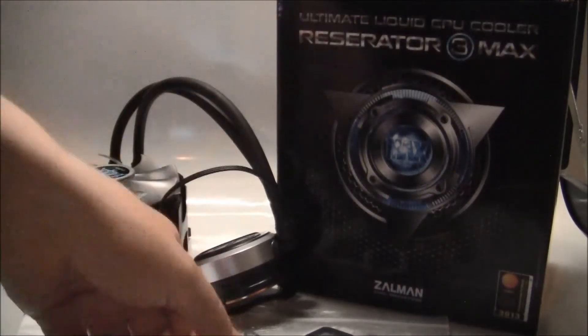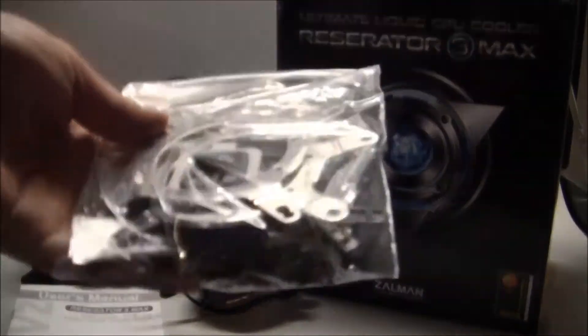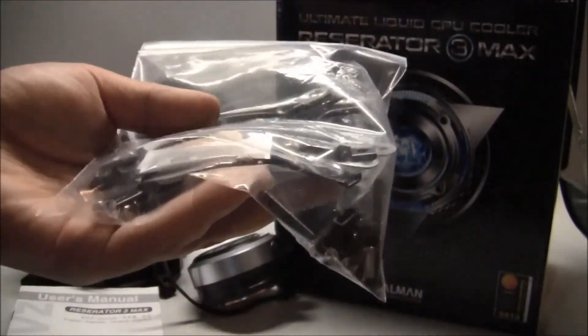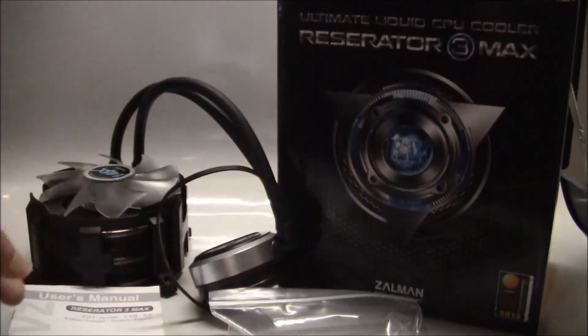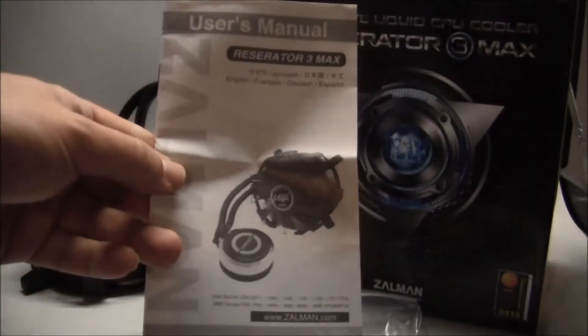Anyways, this is how the package looks like. There's a bag consisting of all the mounting clips, thermal paste, everything you need. I just wish they would have a separate package for each socket so it would be easier to find what you need. But you have a pretty good manual in different languages so you can see what you need.